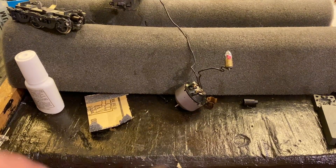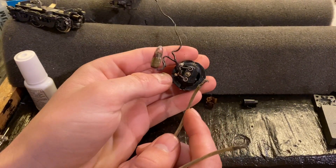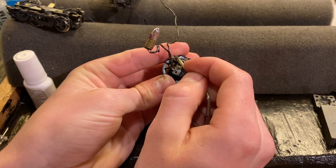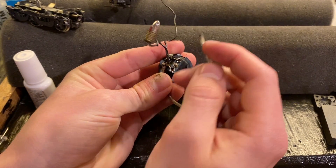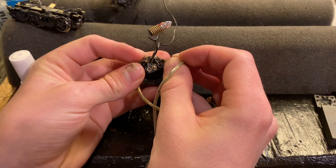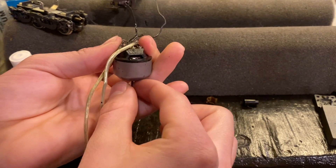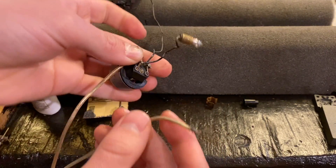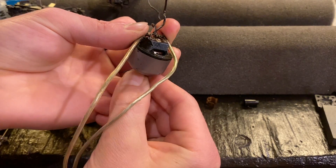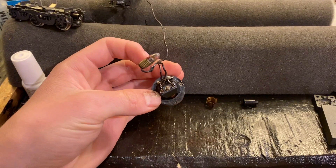Now that we've got the brushes in, we're going to test the motor. Everybody watching, please cross your fingers — I hope this thing works, though I'm doubtful. I've got a spark there... nothing. Nothing from that motor. I don't know what would necessarily be wrong with it, but it's showing no signs of life.